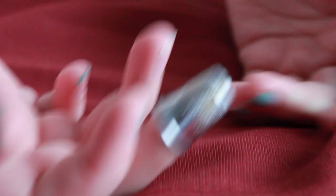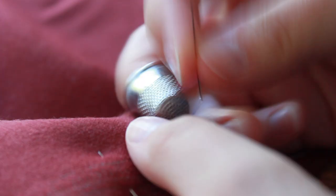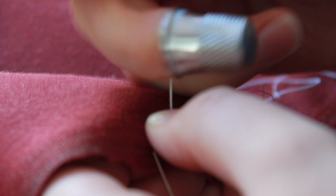When you are sewing, using a thimble will help protect your fingers and, once you get used to it, it will make your sewing faster. Corollary to the use of a thimble is the direction of sewing. Your thimble should help push your needle through the fabric, so stitching from your dominant hand towards your non-dominant hand will make your sewing more fluid.